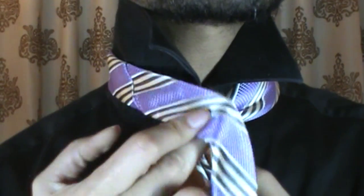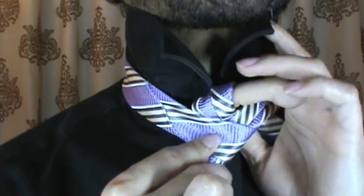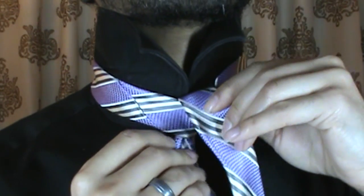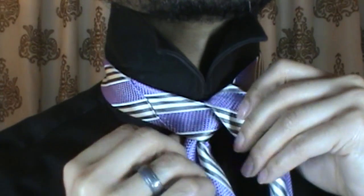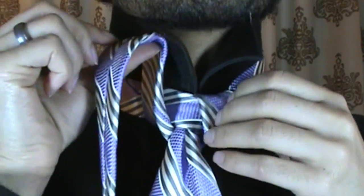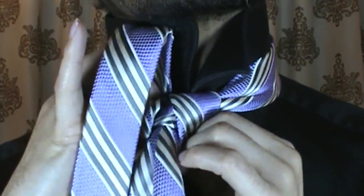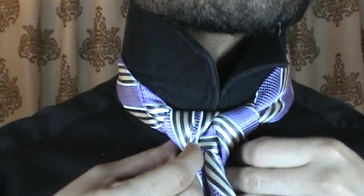From there, I'm going to bring the tail end over the top, around, and up and through the back side. So far, pretty simple — nothing too complex. From here, I'm just going to go ahead and take that tie around, up, and through. Just like that.